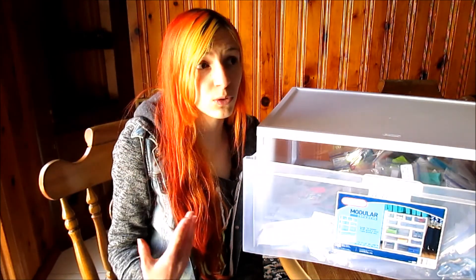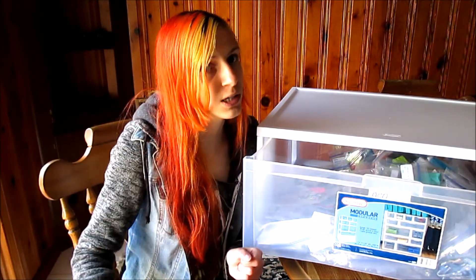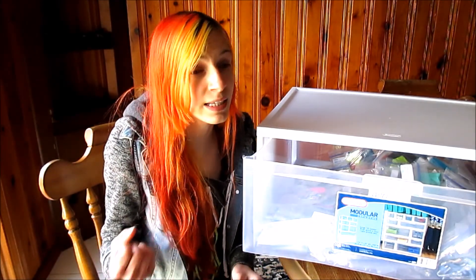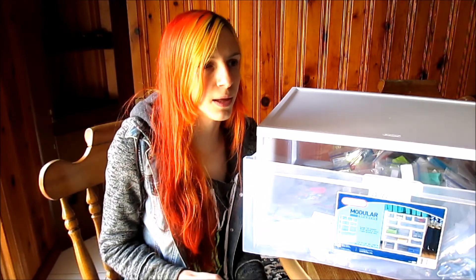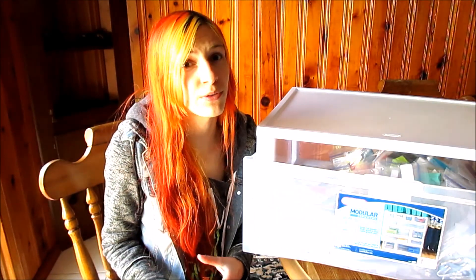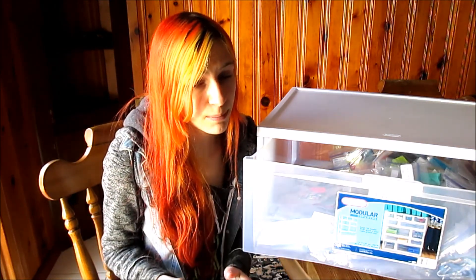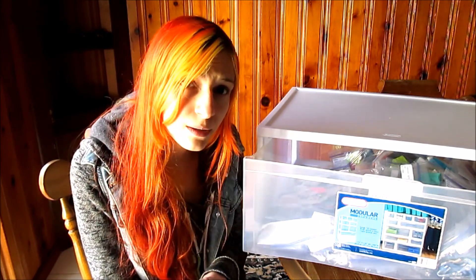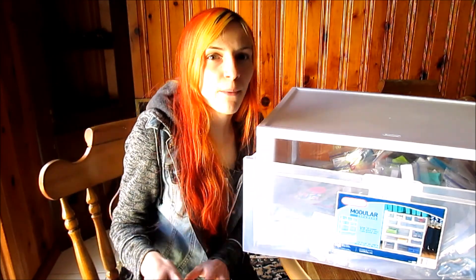Whether you're talking about velcro on Barbie clothes, American Girl, or some other type of doll, velcro ruins everything. It ruins not only the outfit itself but anything in its path, especially things with a sheer material or that are delicate or just cheaply made. So that was why I wanted to store things in baggies — to prevent that from happening. If I have one particularly naughty item that likes to grab at things, I'll put it in an even tinier bag within the big Ziploc, so it's kind of quarantined but still where I want to find it.